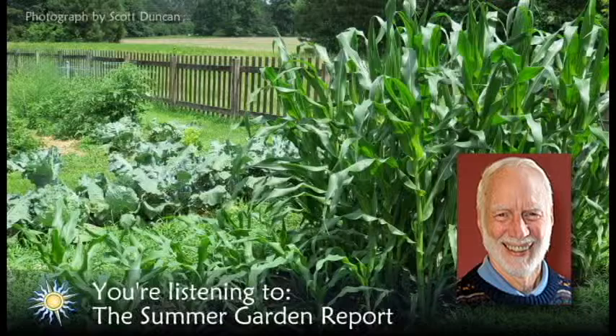As the end of July approaches, Debbie is preparing to plant a fall crop of broccoli and cauliflower, along with pumpkins, kale, turnips, and radishes. I'll tell you how that turns out, along with further news about gardening on Delmarva in my next report. Until then, so long.